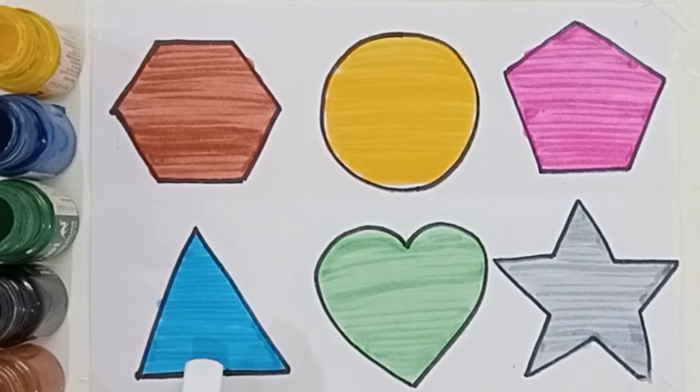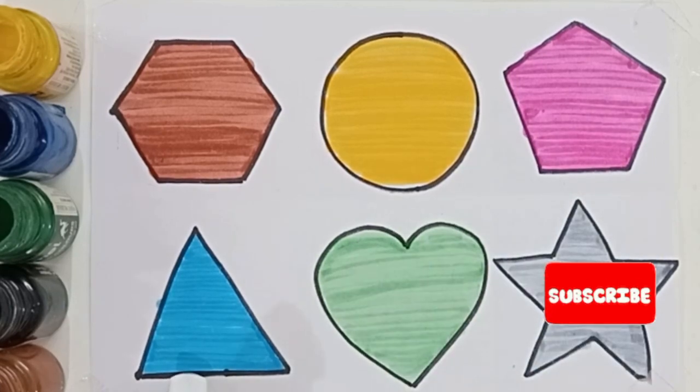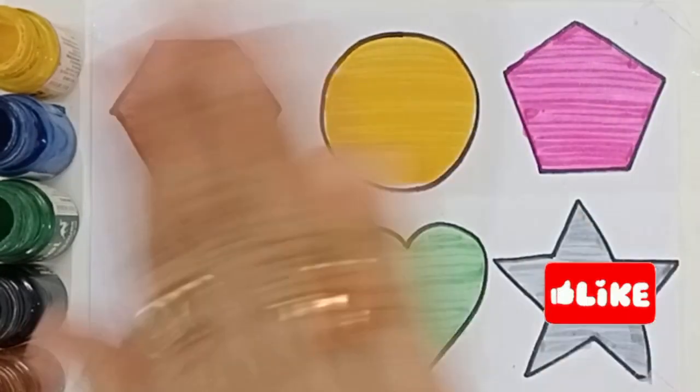Sky blue color, light green color, light gray color — hexagon, circle, pentagon, triangle, heart, star. Thank you for watching. Please do share, like, and subscribe. See you in the next video, bye!